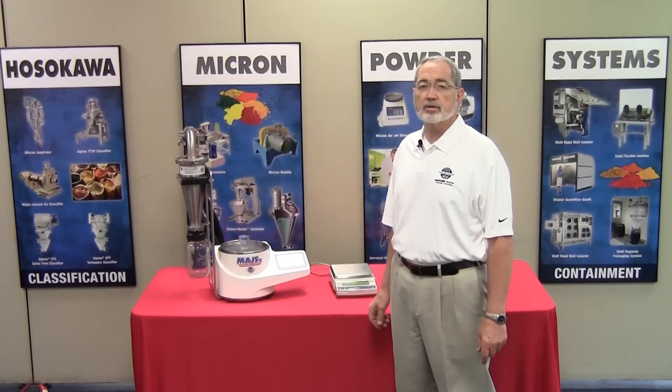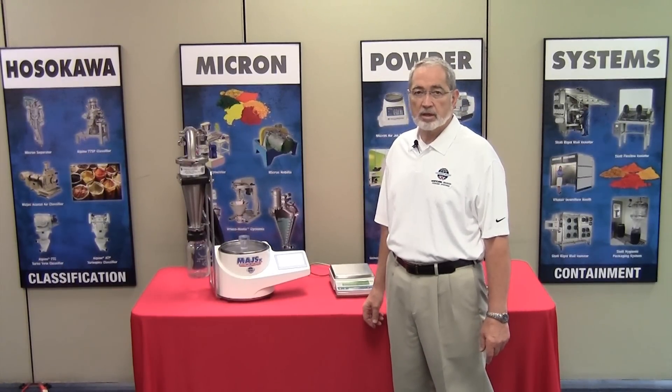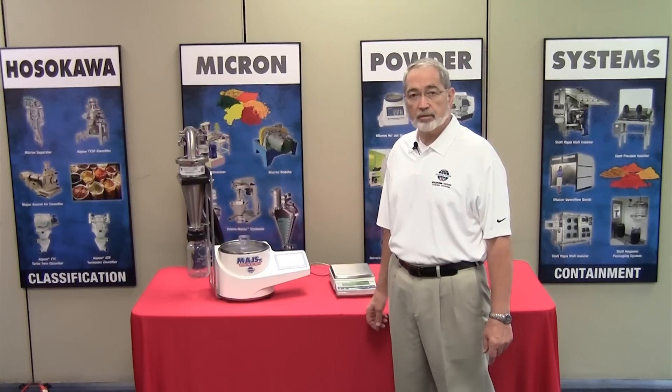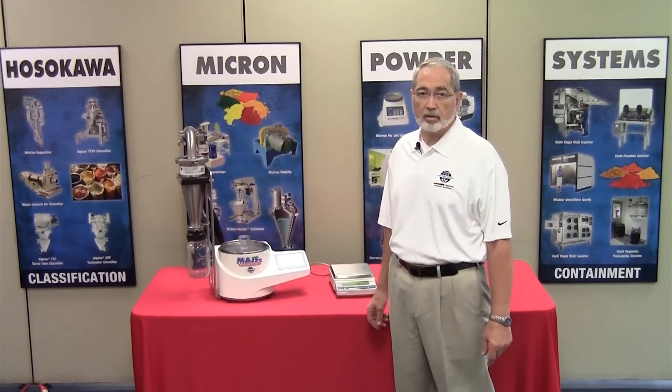In conclusion, the Micro Airjet Sieve model MAJS-X is one of the most accurate devices for determining particle size for your applications in food, pharmaceutical, mineral, and chemical industries. Thank you very much for watching.